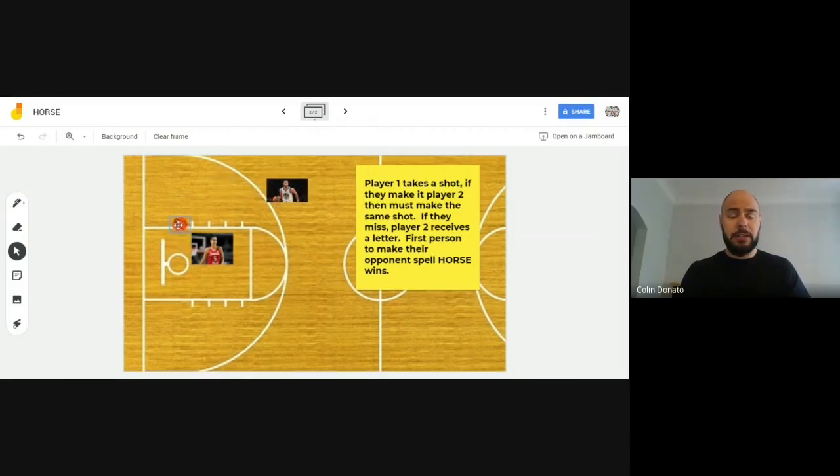Steph shoots and it doesn't quite go in. It's now Kia's turn, so Kia gets to make up her own shot from wherever she'd like. Let's say she changes it up and goes to the center of the court — and Kia shoots and drains that three-point shot.